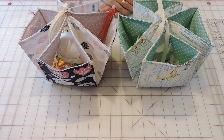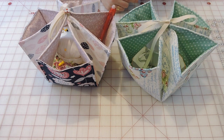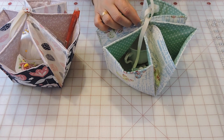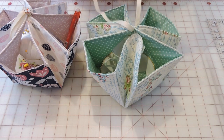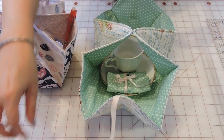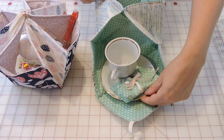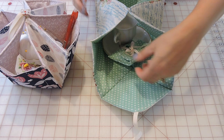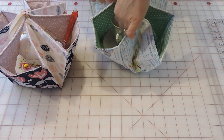Hello everyone and welcome to Arts and Crafts for You. My name is Gina and today we're going to be doing this little fabric box. It's really great for gifts, for teacups, for a teacher, or Mother's Day. I'm going to open this one and show you — it's a really easy project. I have a little teacup, a little bag, and some tea inside.